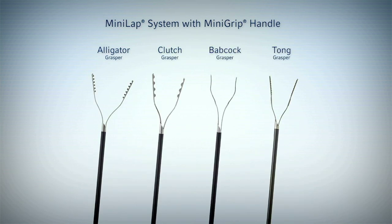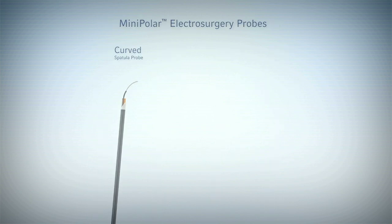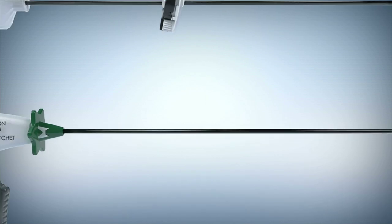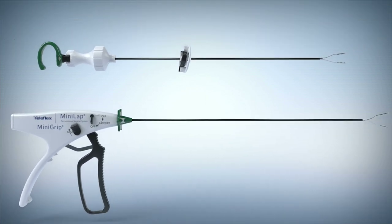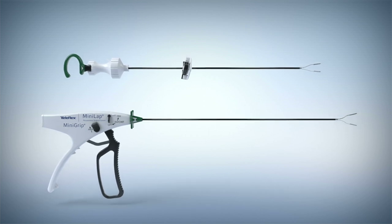With a comprehensive portfolio of graspers and electrocautery devices, you have a full complement of tools available for a variety of tissues and uses. The Minilap percutaneous surgical system from Teleflex helps you make your minimally invasive procedures even less invasive.